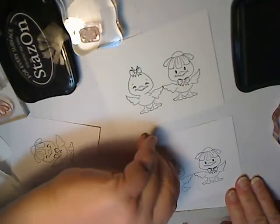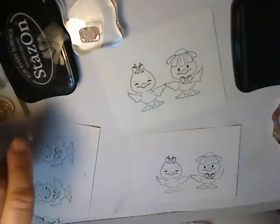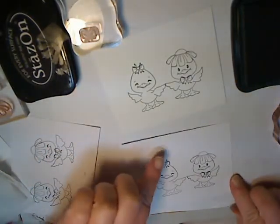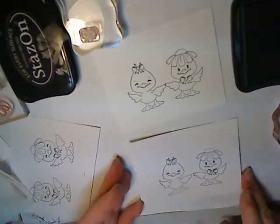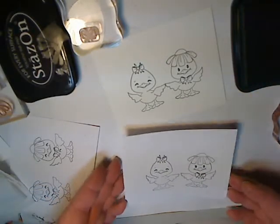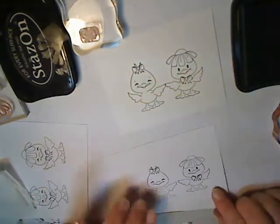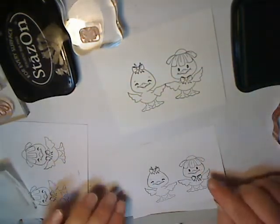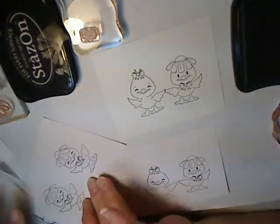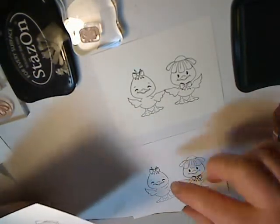I am smearing it a little bit, but you get the general idea. If I wasn't doing this on camera, I would get a better image without making a little bit of a mess. Now the images are ready to color with Copics. And if you want to create more background behind the images, you would cut out the entire mask and cover it, and then you could stamp other images.